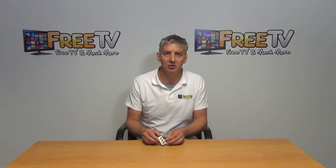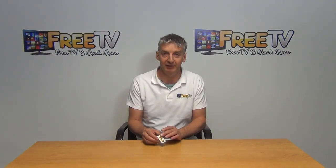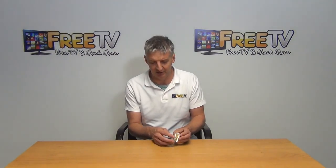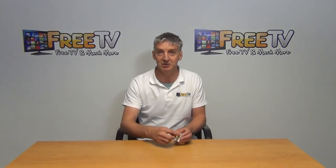I have in my hand an RCA wall plate module. You can see the basic design on it. We have the output side here, which is just your three RCA outputs. And the input side — you can see it's a modular design, where you have a cable that you just run in.